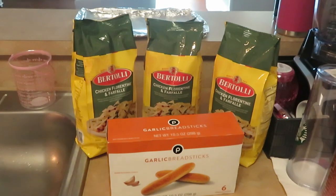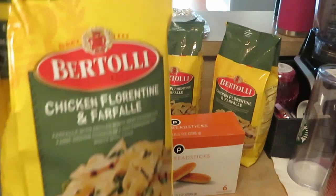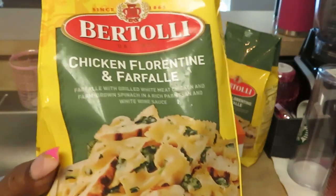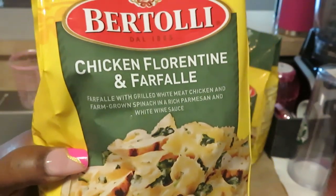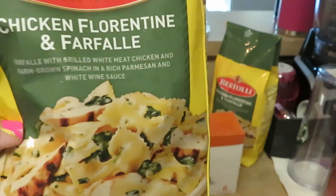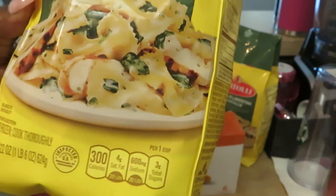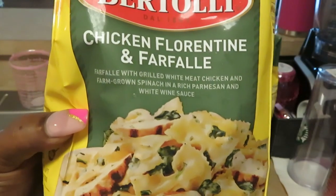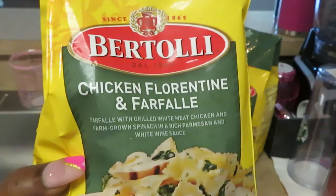Hey guys, today we are cooking Bertolli Chicken Florentine and farfalle — and that is pronounced 'far-fa-lay,' yes I Googled it, knowledge is power. Farfalle means butterfly because of the noodles; the noodles are the little funny-looking ones that kind of remind you of a butterfly. I feel Italian cooking this!